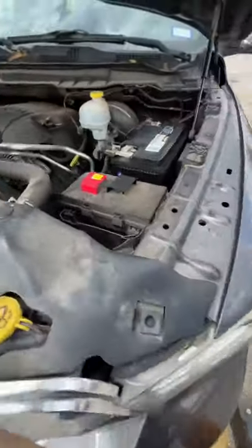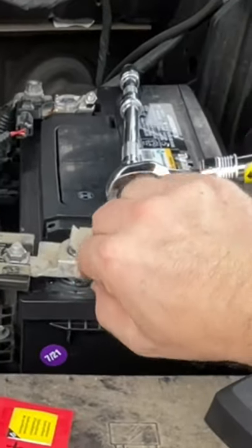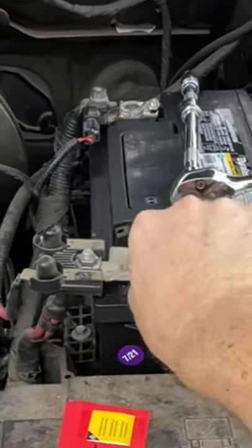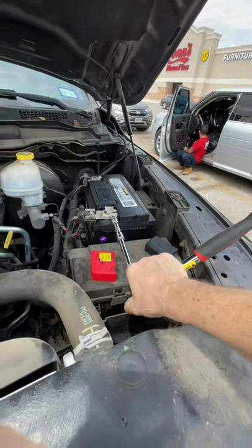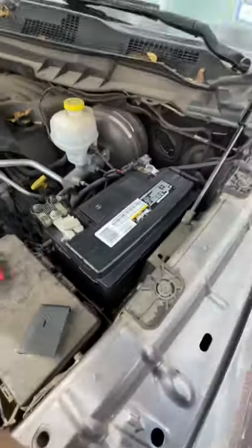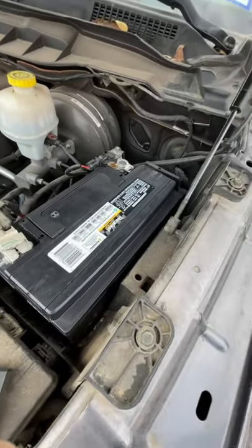Let's get this one down. Do it with your hand real quick to where it starts tightening down just a bit — nice and snug. You have a new battery in your truck or vehicle. Most trucks and cars are the same.